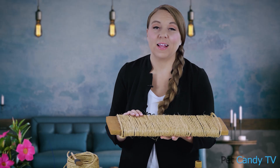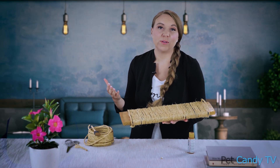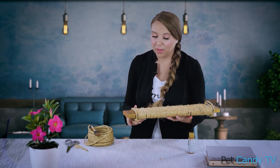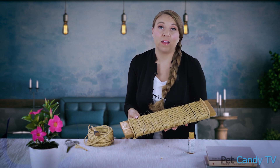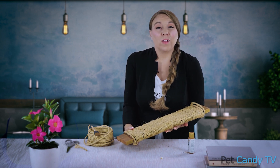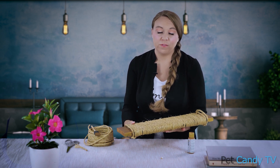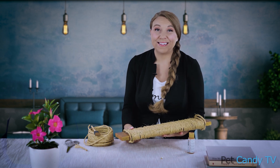So there we have it — a cat scratcher in under 10 minutes! By doing it this way, there are a few different things we benefit from. A: you might have the supplies right there in your house already. B: you can control what comes into your house, so you know there aren't any excess chemicals on it — it's something you already have. C: it costs a lot less.